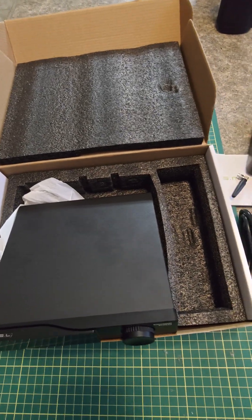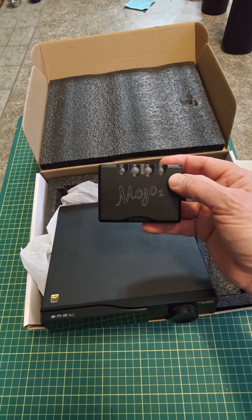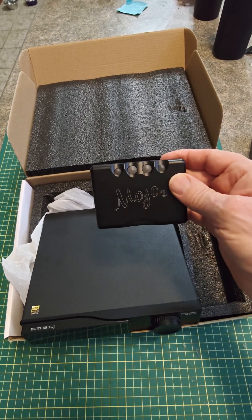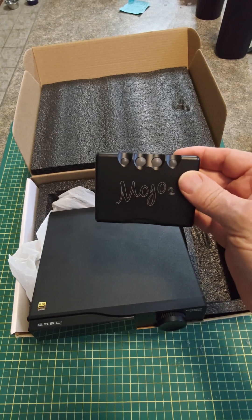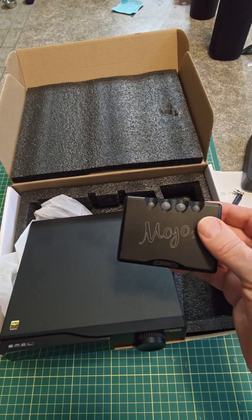And then the final one that I probably will compare within this group is a slightly more expensive Chord Mojo 2, which I use for on-the-go usage. And of course there's the little blingy lights we're going to see, so we'll do a comparison to that. Maybe throw in something else along the way. Talk to you soon.